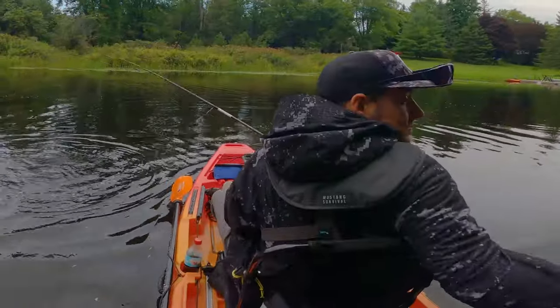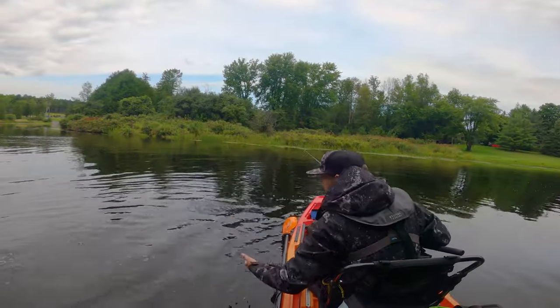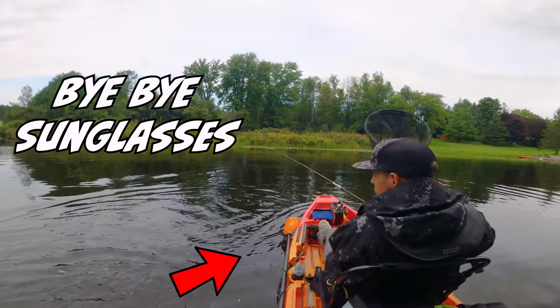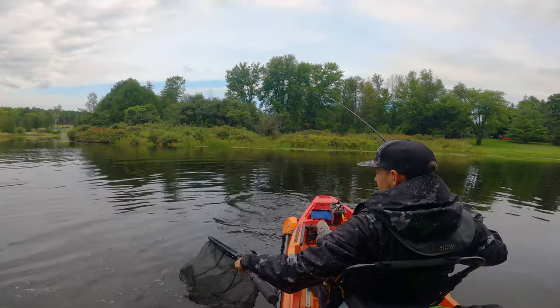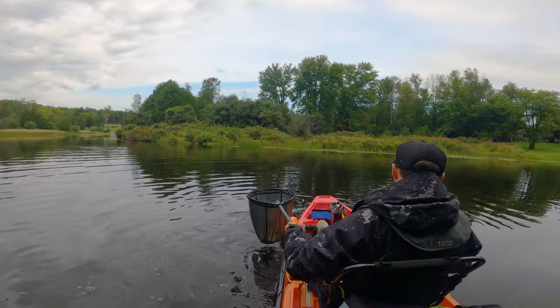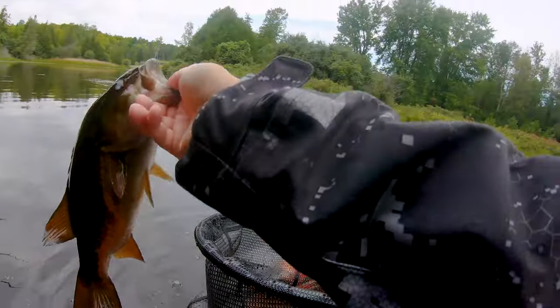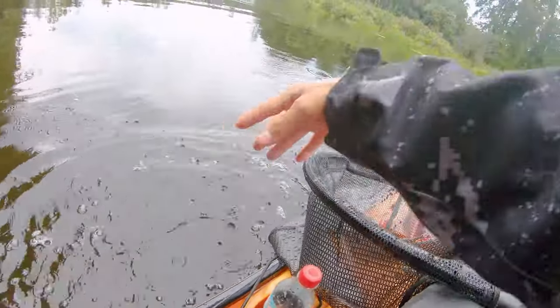Look at him go — oh, there goes my glasses. Come here bud, you better be worth it. Oh, that's worth it! What a beauty, guys. Beauty little stacked smallies. Look at that milky eye.